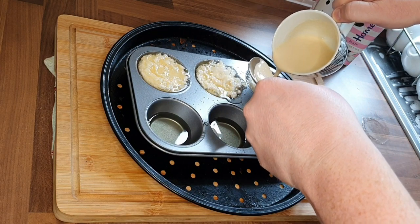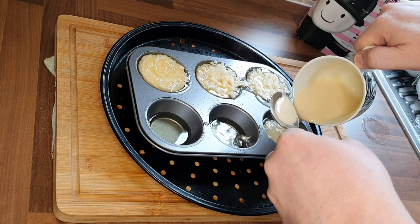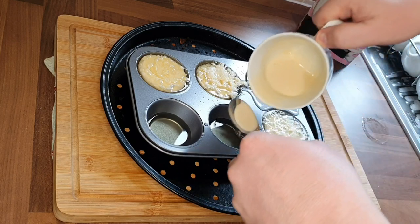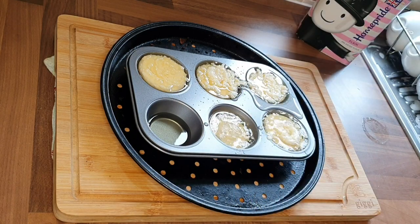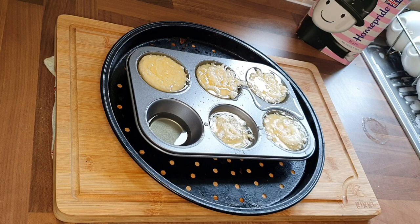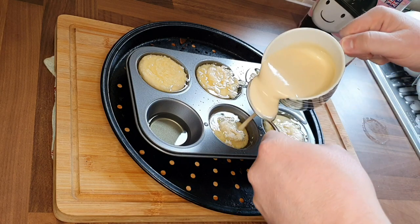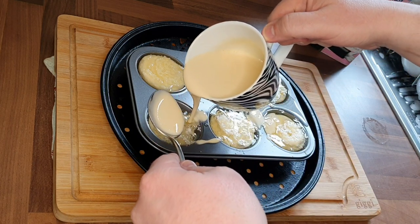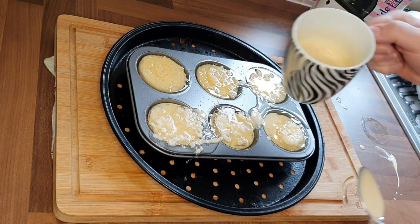Grab yourself a spoon so when you fill them up you can catch whatever's left so it doesn't mix unevenly. You can see the oil is cooking the batter mixture straight away — that's what you want. It does go a little bit wrong for me here, I ran out of batter mixture, so a quick top up off screen, but you can see it's cooking away beautifully. Try not to rush it, and keep your edges as clean as possible — that's perfect.